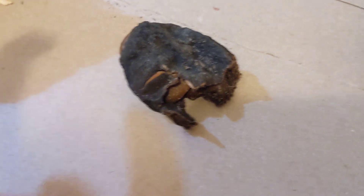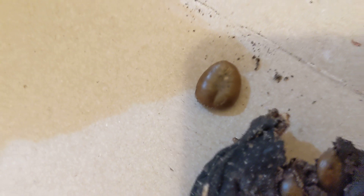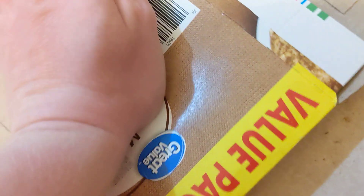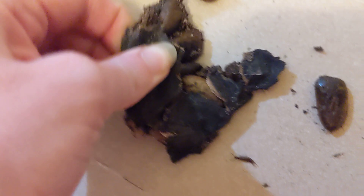It's November 30th, 2023, and this is a dehydrated pawpaw that I found on the ground. So, as you can see, there's still seeds in it. So we're just gonna squish it open in this old oatmeal box so I don't get anything gross on my hands. Open it, just squish it. All right, I guess I'll use my hands.